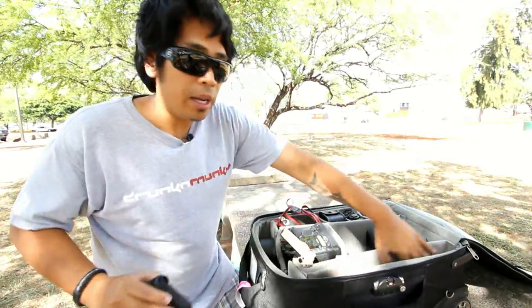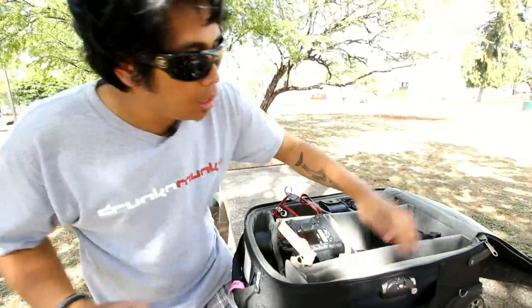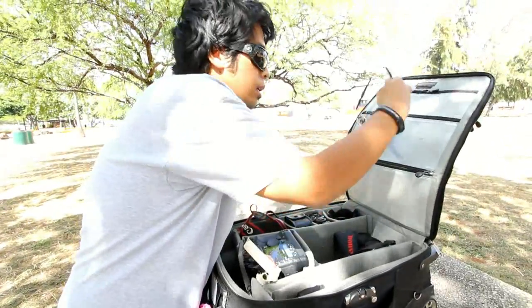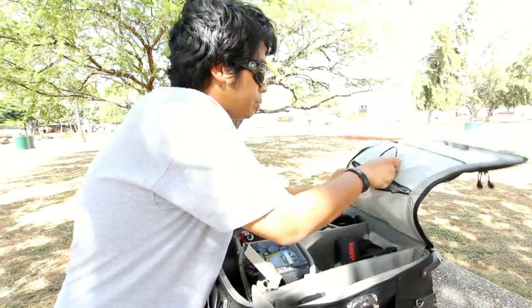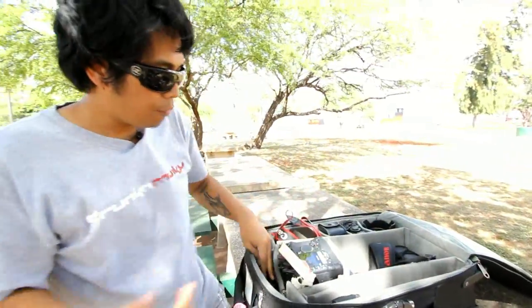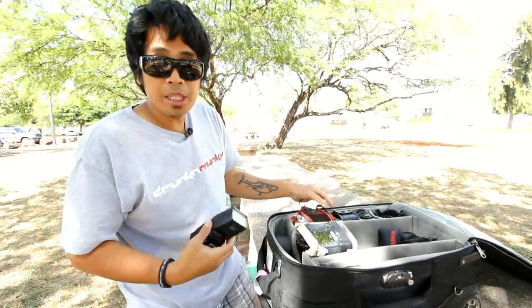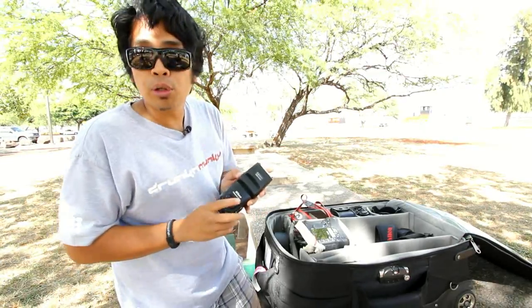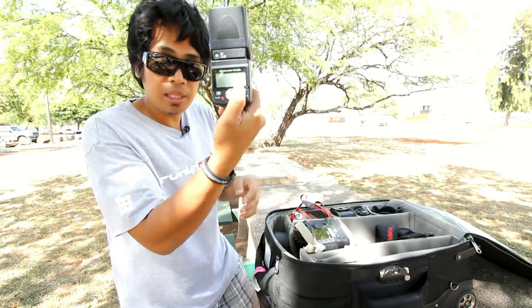If I have a portrait I know I'm going to do, I carry a set of Pocket Wizards in this pocket right here, along with the cords. I can fire anywhere from two to five speedlights. I use a combination of both Canon and Nikon speedlights for my Pocket Wizard portrait setup.